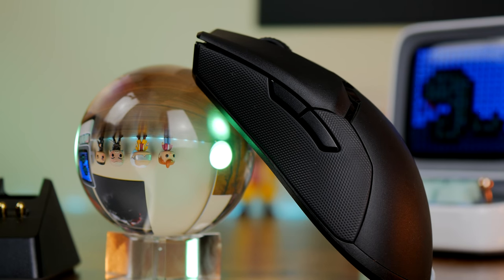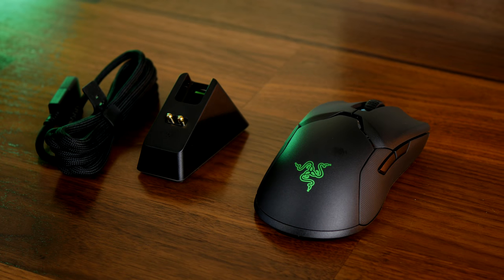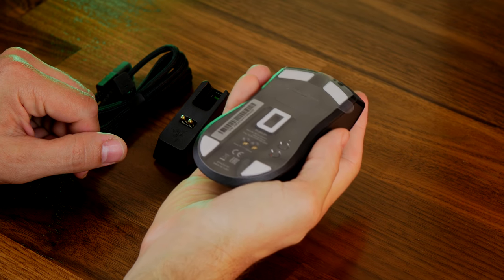These are two very comparable mice in terms of specs. They both have 20,000 DPI, 650 IPS, 50 Gs of acceleration, and loads and loads of battery life.